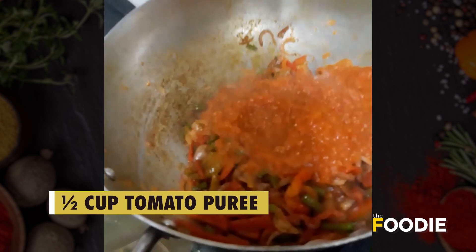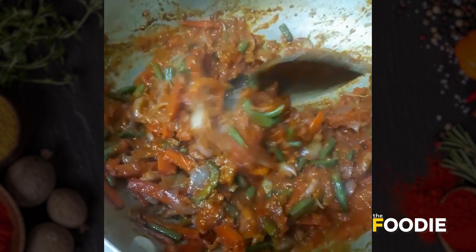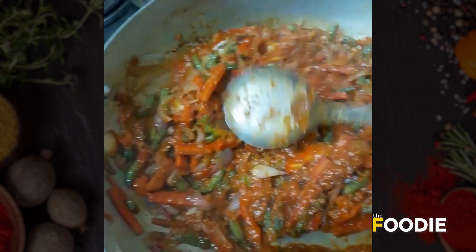I have added the puree now, and look, this all seems to be ready. So now we can add the boiled macaroni to this.